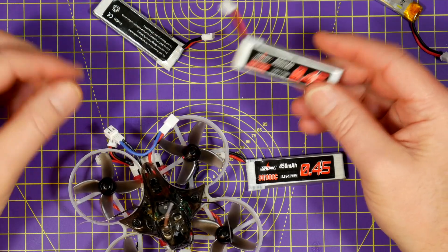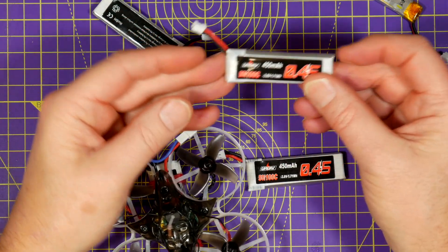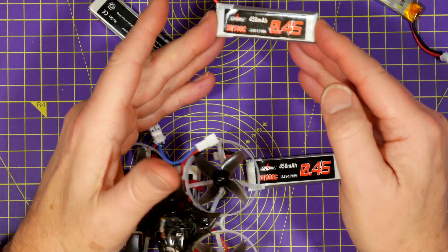I have no idea how many charge cycles these will last for, but on the face of it they look pretty good.